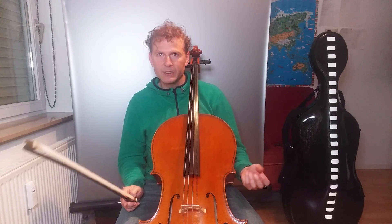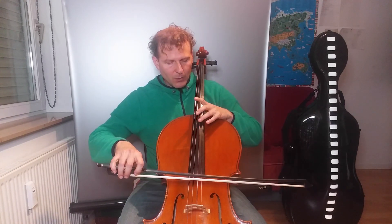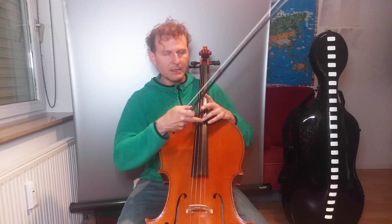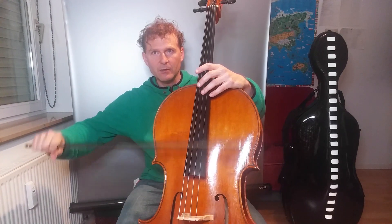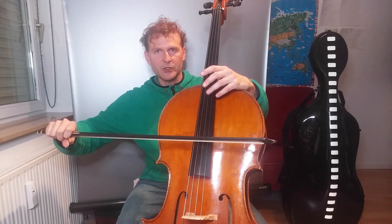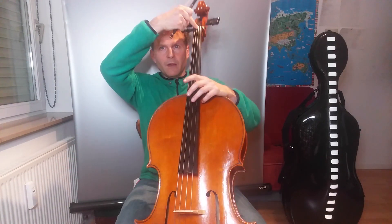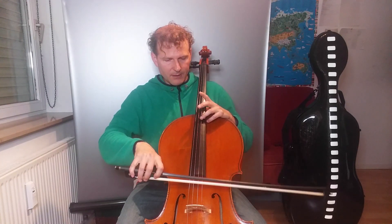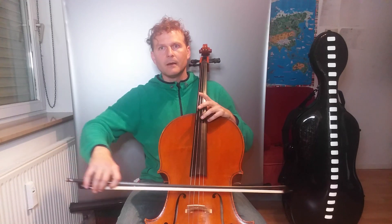Okay, now this is a normal note, and all of the string resonates. When I do this — whenever I touch the string lightly — something magical happens. What's changing physically is that not the whole string is vibrating, but just this part and this part. So one half of the cello, from the bridge to where I touch the string lightly — I'm only touching, not pushing it down — to the nut up here. And this part is dead, it's not vibrating. And that splits the note in two.